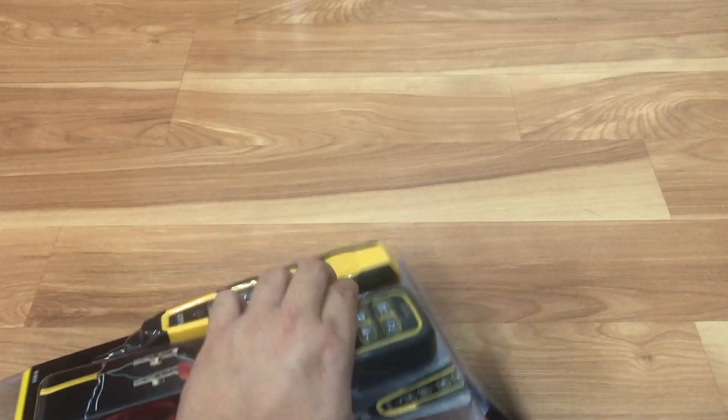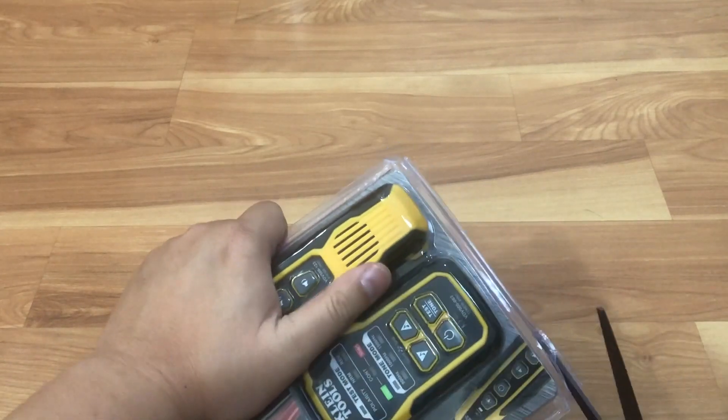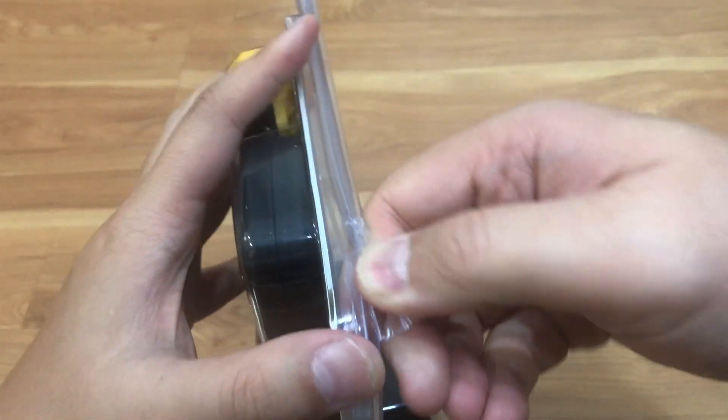Again, I apologize for the voice over. I don't know why my mic didn't pick up the sound when I was doing this unboxing. As you can see, I'm struggling with the box trying to get it open.